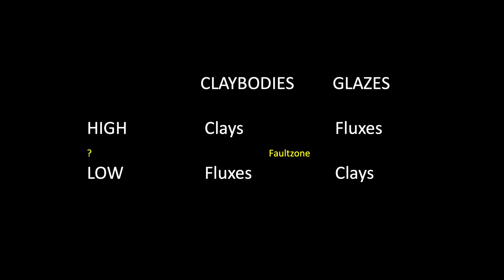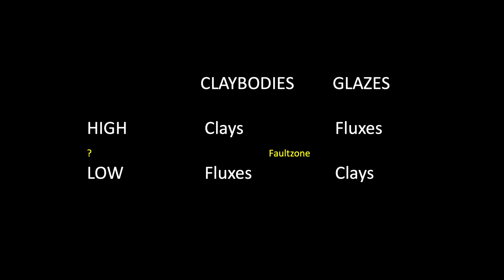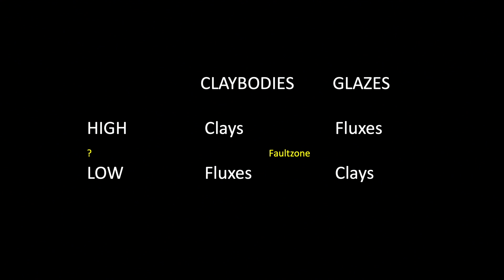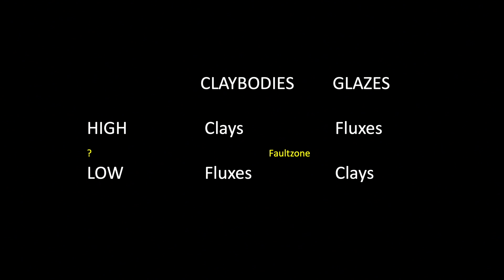What we were searching for was clay bodies that would soften, deform, start to melt, and even become shiny like glaze. And from the glaze side, we wanted the materials to take form, move, drip, bubble, and thicken into texture.